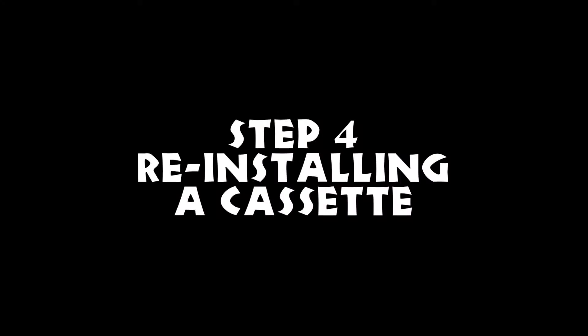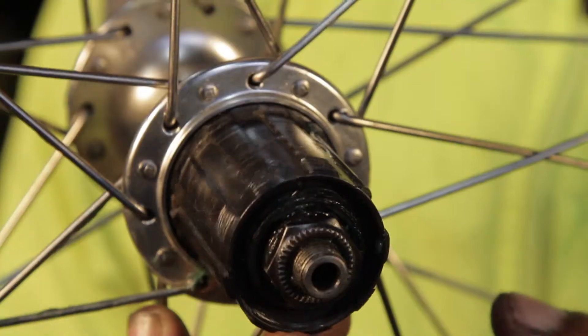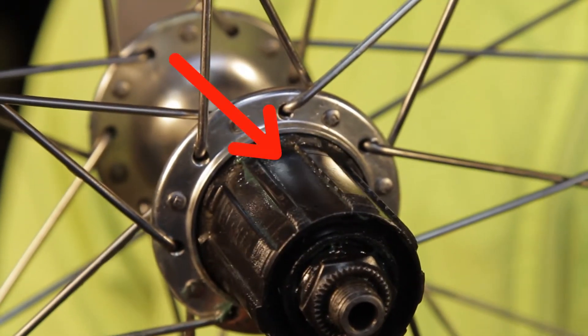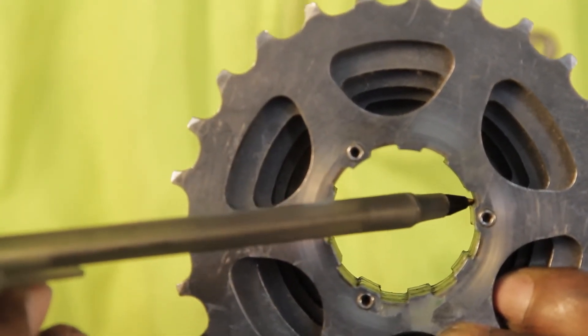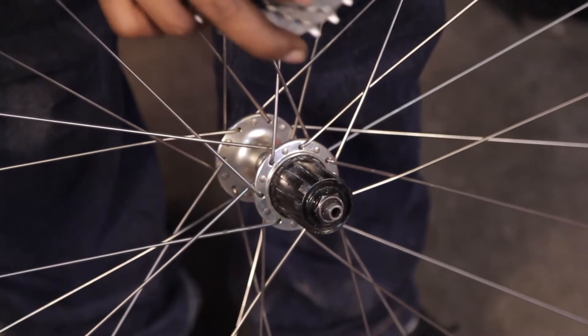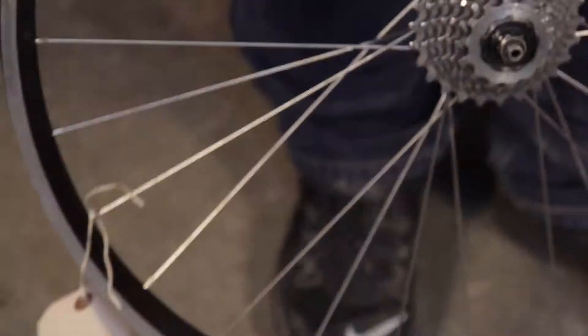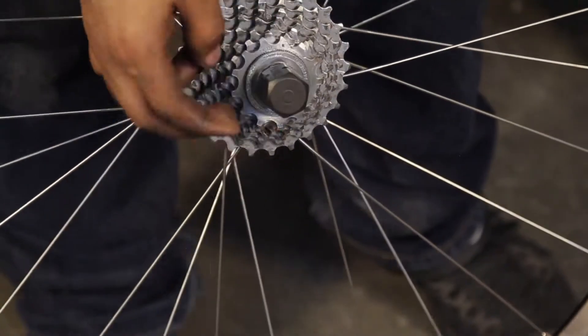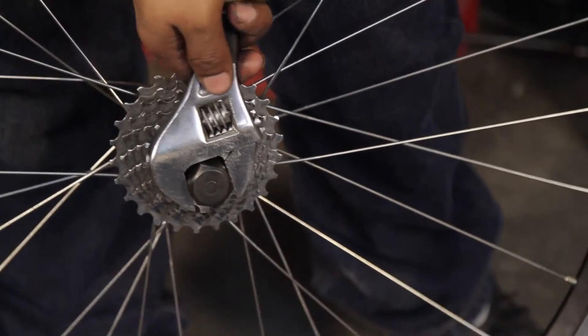Step 4: Reinstalling a cassette. After cleaning or replacing the cassette, grease the free hub body. You will notice that the free hub body has a spline around the outside with one space larger than the others. When installing the new cassette, make sure you line up the large gap with the appropriate place on the cassette. Slide the remaining parts on in order and grease the lock ring threads before reinstalling. Use the cassette remover tool and an adjustable wrench to tighten everything down.